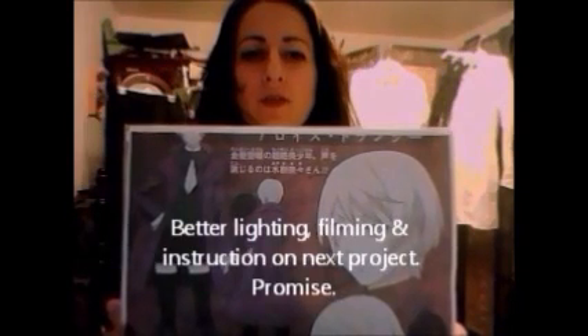Hi everybody. This tutorial is to show how to create a cosplay costume — Alois Trancy — making it for my daughter by repurposing clothing and fabric scraps, spending as little as possible to finish up the project.